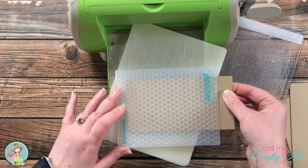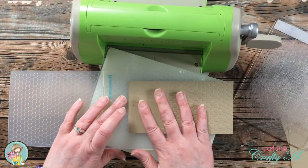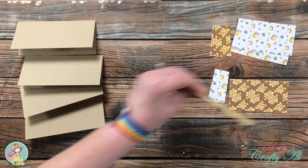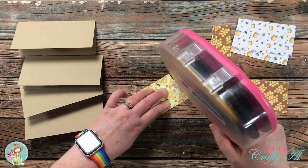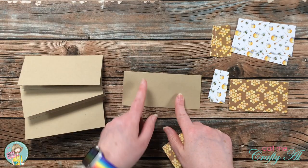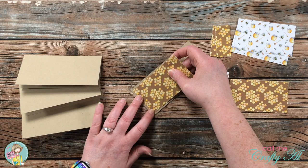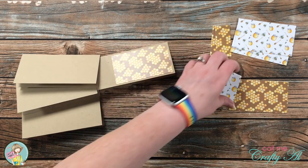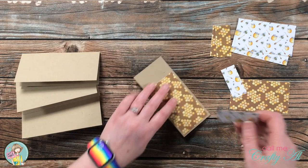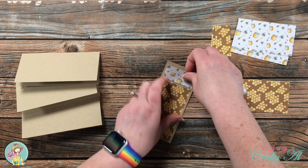I continued with this same process until all four pieces were embossed, starting my piece a little further into the embossing folder for the remaining three. Now that all of the pieces are ready we can start putting these cards together. The first thing I'm going to do is put my pattern paper onto my card base. Once your adhesive is on the back of piece A, put it to the right side of that fold card and get about an eighth of an inch border on the three outer edges. Then put your adhesive on the back of piece B, making sure the eighth of an inch is around the outside edges as well.